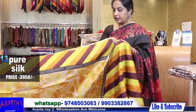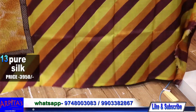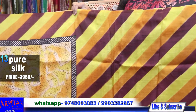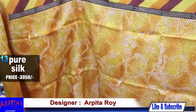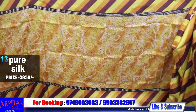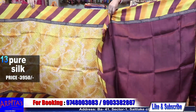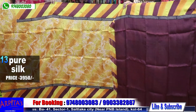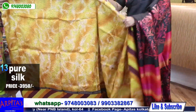This is Saree No. 13, price is 3950. This is the palla — again a saree without red. This is the whole body. This is the blouse piece of the saree — chocolate brownish with yellow, and this is the yellow color combination. This is the rest half, price is 3950.